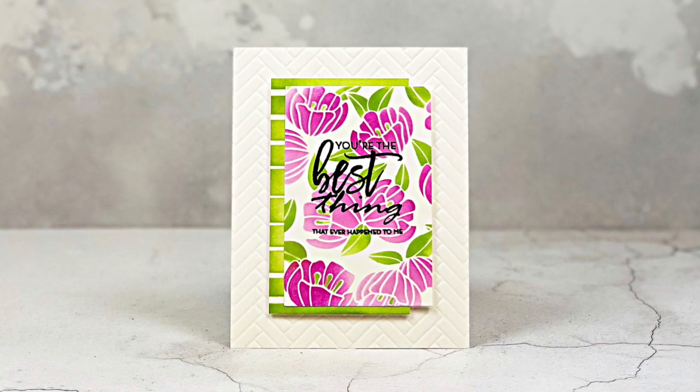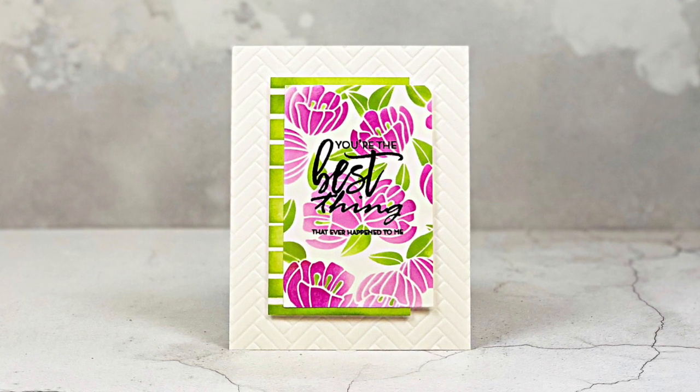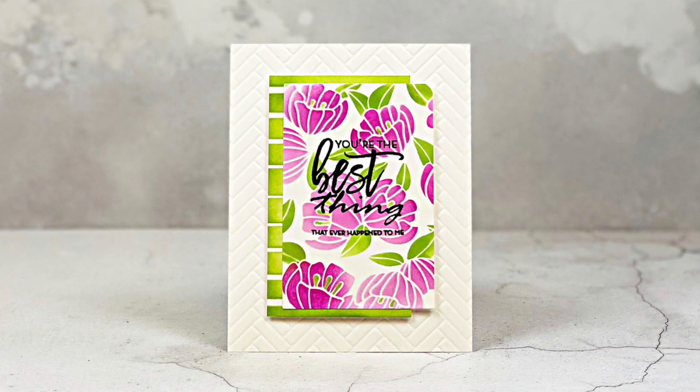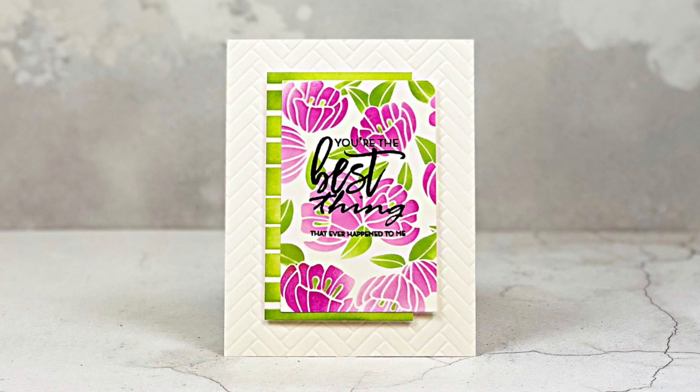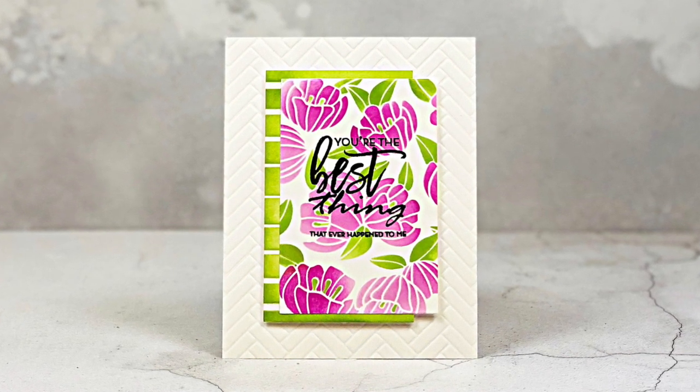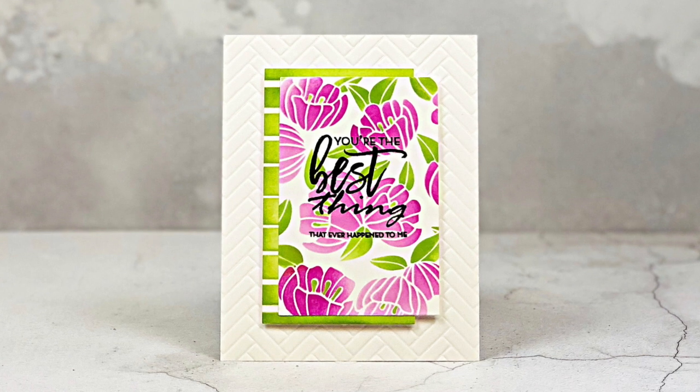Hey guys, this is Amber Rain Davis from NotableInk.com and this is a super quick video to show you how to use the Altenew Floral Garden stencil. This might be one of the coolest stencils that I own — I absolutely love it.